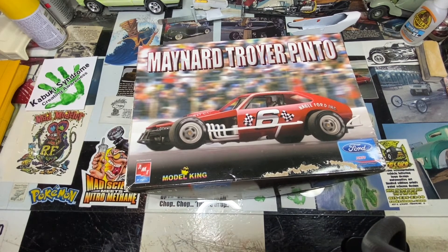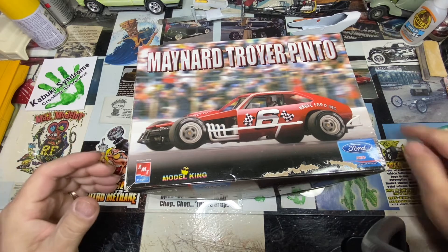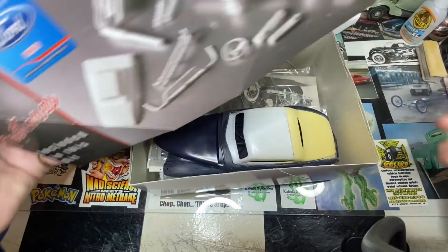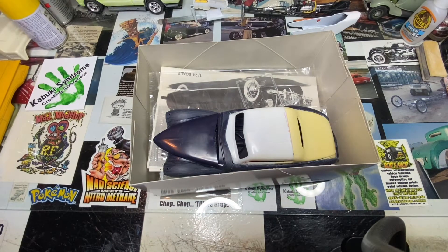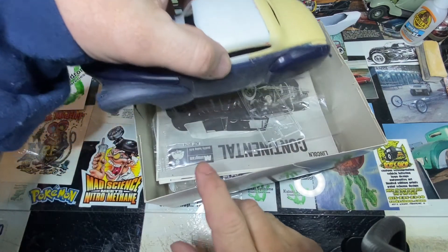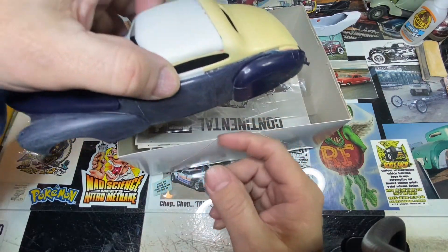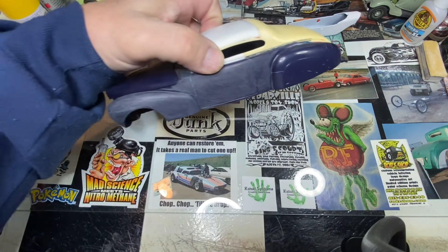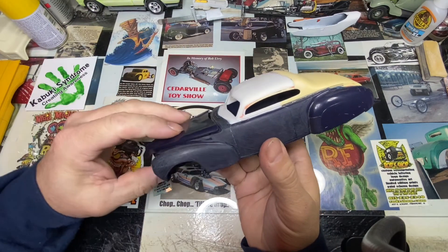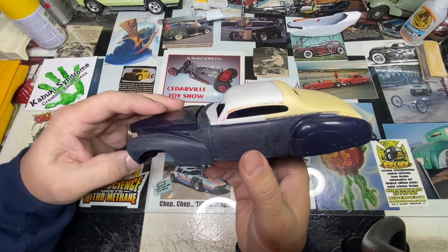Sometimes the box will have the actual car you see on it, but something else will be done with it other than what you see on the box. So in this case, say the Pinto is in there — is it built as the race car or is it built as something else? To give you an idea of what's going on tonight, this box has something different in it. Today what's in this box is a custom 40 Ford or 41 Lincoln that I've been working on. It started out as the Monogram 41 Lincoln Continental. Inside, what I've done is took the 41 Lincoln and grafted on two different 40 Ford roof sections.